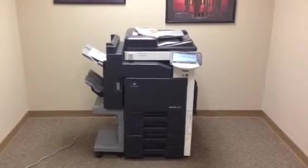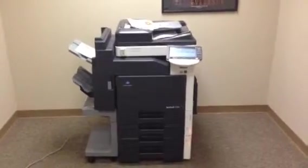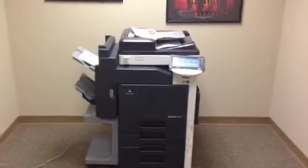So once again, this is a Konica Minolta BizHub C203 — a 20 page per minute multi-function color copier, network printer, network scanner. It's also got a fax, four paper trays, stapling finisher, and only 72,000 total copies.